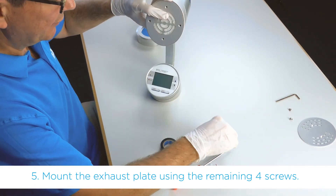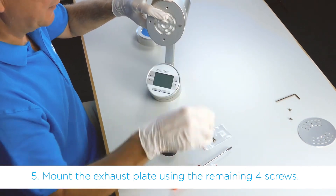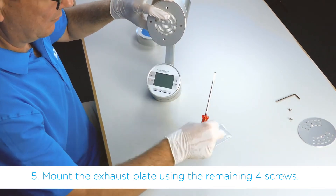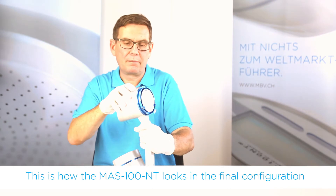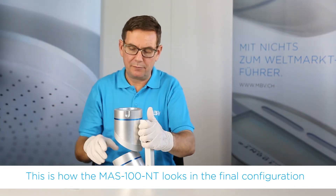Also here, the orientation of the exhaust plate is not important — it is symmetrical. This is how it looks in the final configuration.